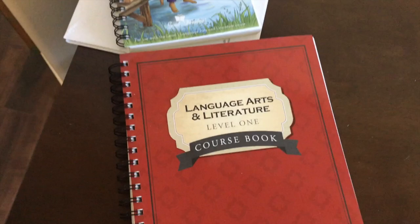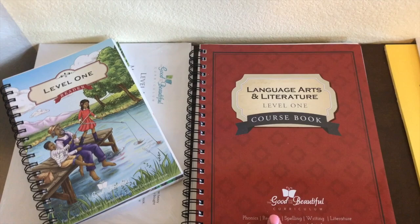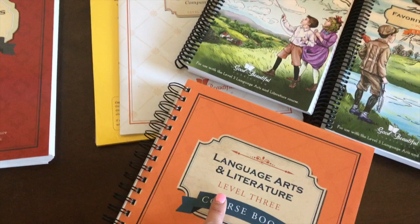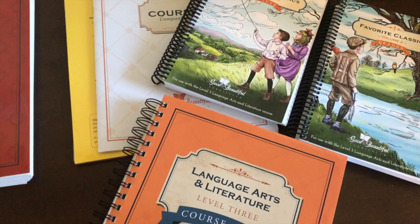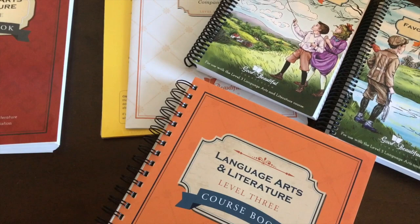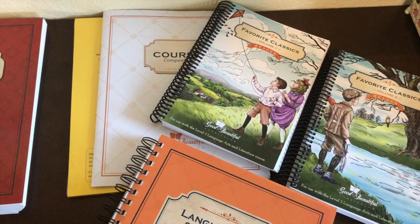Hi everybody, welcome back to my channel. Today I'm going to do a quick flip-through of the Language Arts and Literature Level 1 course from The Good and the Beautiful, which my daughter in first grade will be using, and the Level 3 Language Arts and Literature that my third grader will be using. Before I open these courses, I want to remind you that the levels don't necessarily correspond with the grades. You want to take the assessments on their website to figure out where your kids fall, and they recommend going with the lower level if your child is in between.